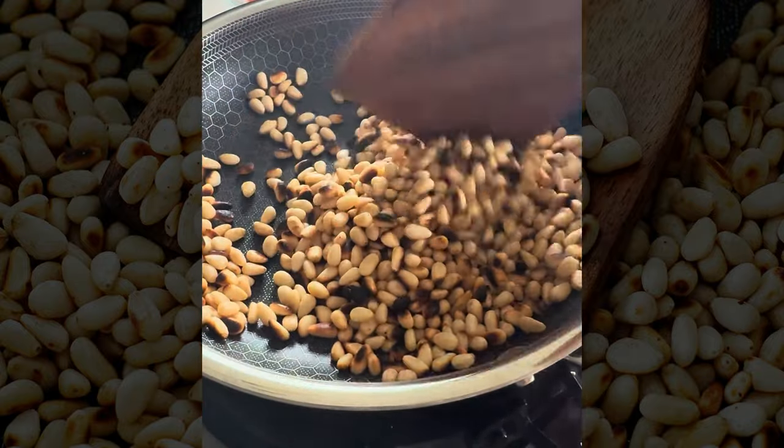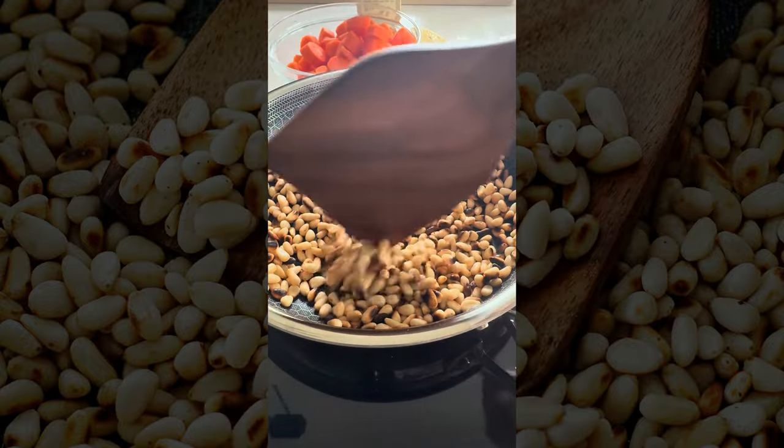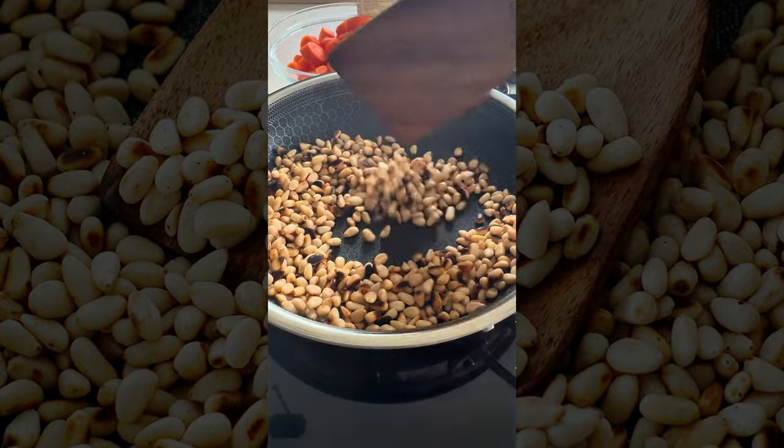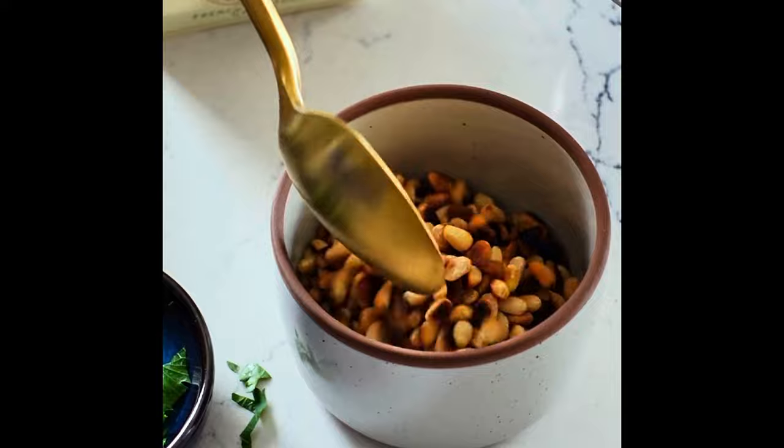All you need to do is add that to a skillet on medium-low heat — no oil, no butter in the pan — just keep tossing it around. You want to move it off of the heat as soon as they start to brown. You don't want them to turn black, and then use your pine nuts on whatever you'd like.